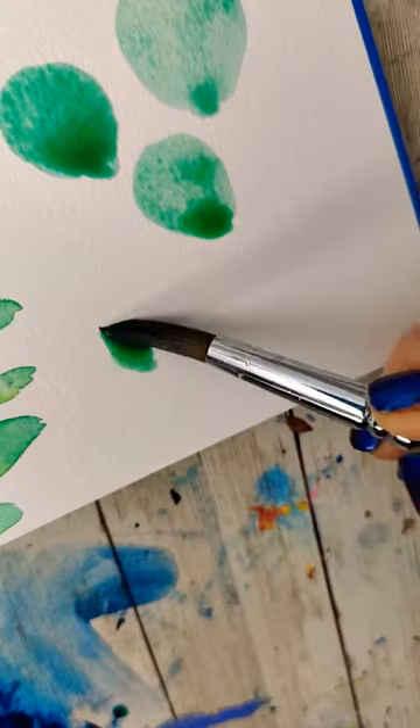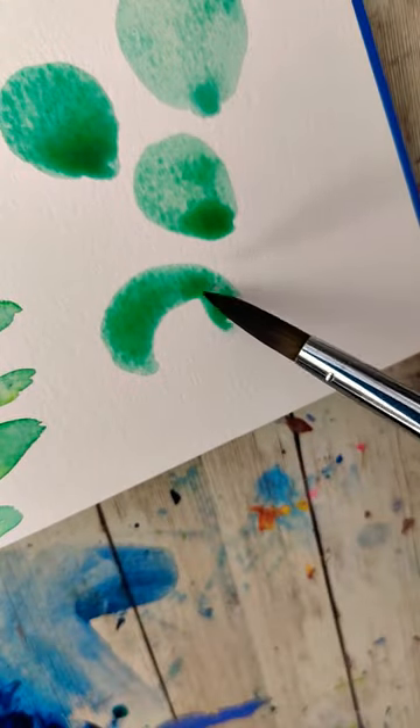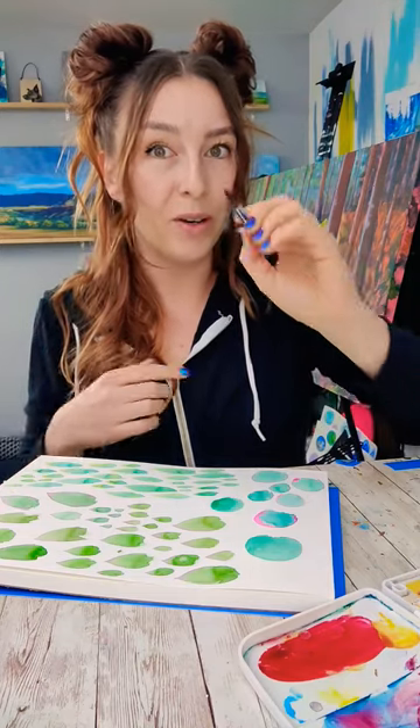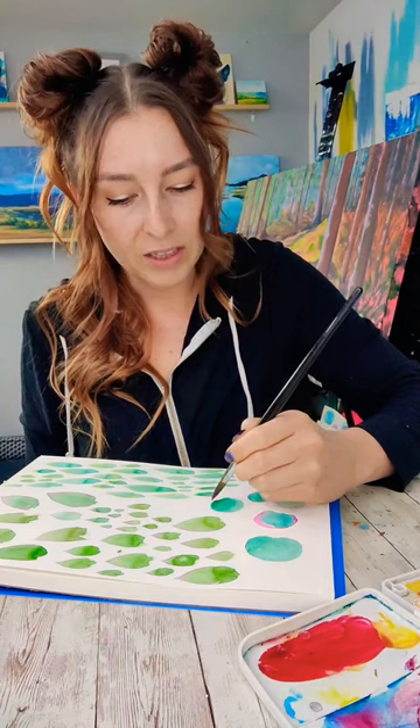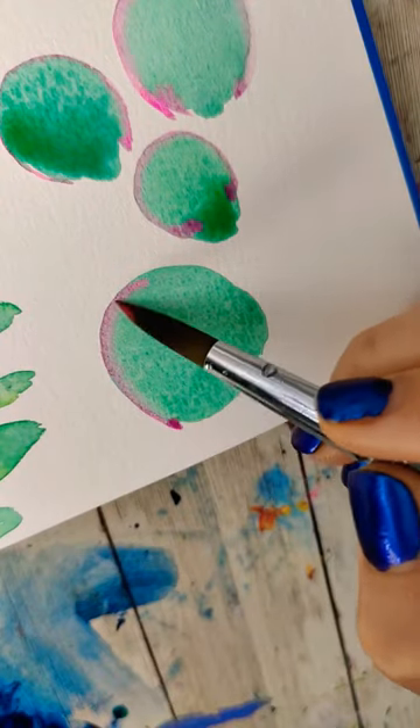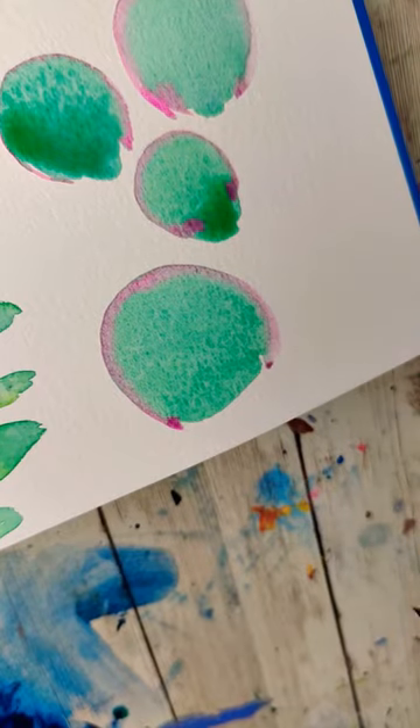For one of them I'm going to do nice arc shapes with the green. Place the green down. Once it's settled down a little bit, you're going to take another color. For this one I'm going to do a really bright pink, and we want to touch that right along the edge. If you add this at the right time it's going to stay concentrated around the edge but it's going to soften in.